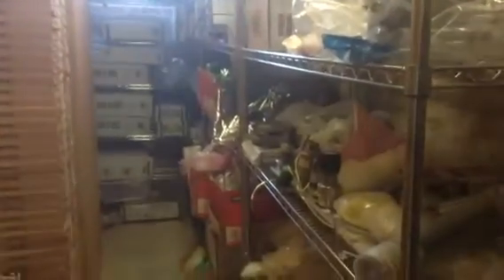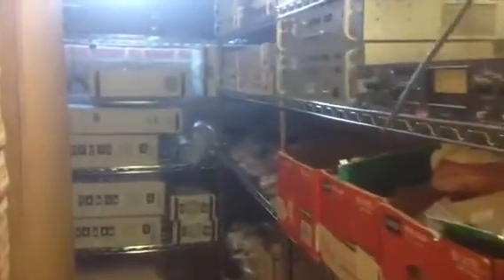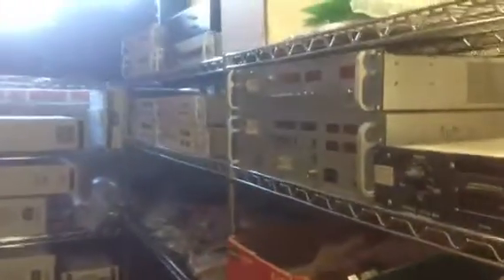This is one of our ion implanter parts rooms where we store our ion implanter parts. Today's topic is going to be Varian ion implanter uniformity controllers and dose controllers.